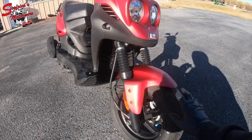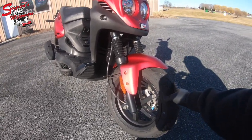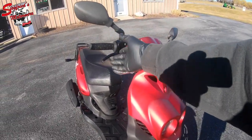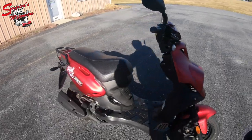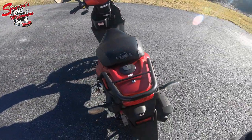This is the 2016 Genuine Scooters Rough House Sport Edition. A couple of features of the sport edition: you get this hugger-style front fender, a 12-inch front wheel instead of a 10-inch front wheel. There should be some hand guards, but those are removed just to give it a sleeker look. With the sport model you also get this remote reservoir rear shock.